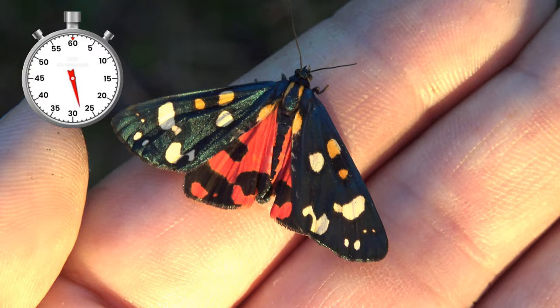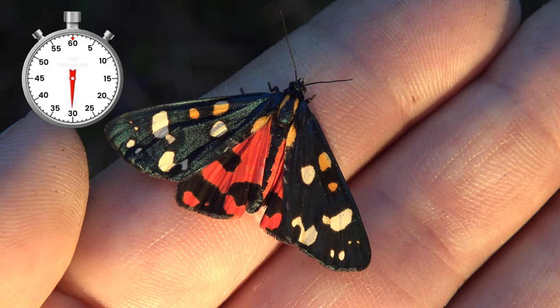I was raising a small group of them for my studies on moths, and then the moths came out. Wow, so amazing — the scarlet tiger moth!